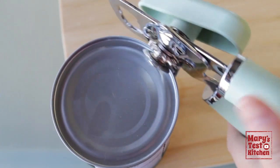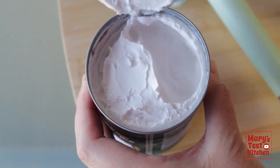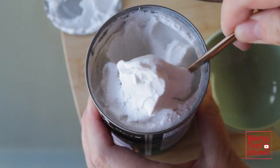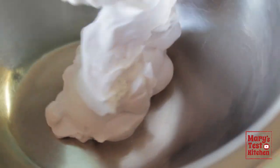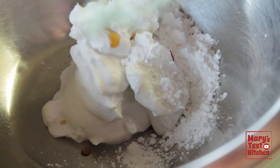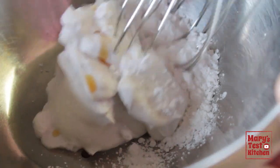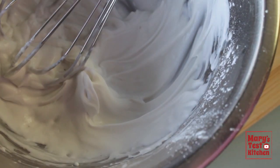So I scrapped that batch and opened another can. Don't worry — all the leftovers can be used for baking or even throwing into a curry. Much better, as you can see. With this whipped coconut cream ready, you can pop it in the fridge for now and let's make some waffles.